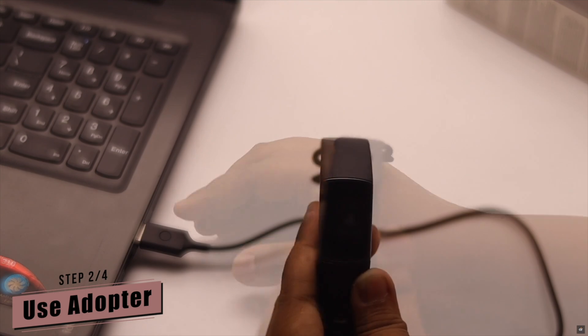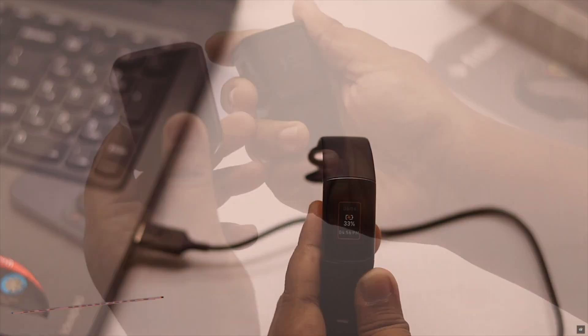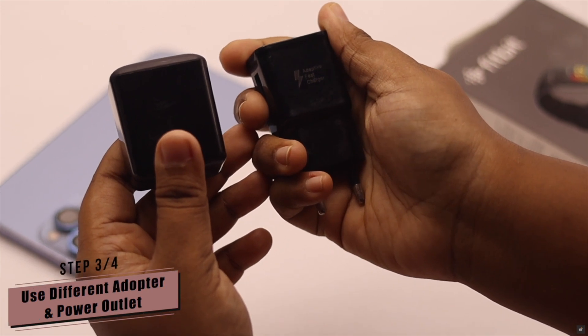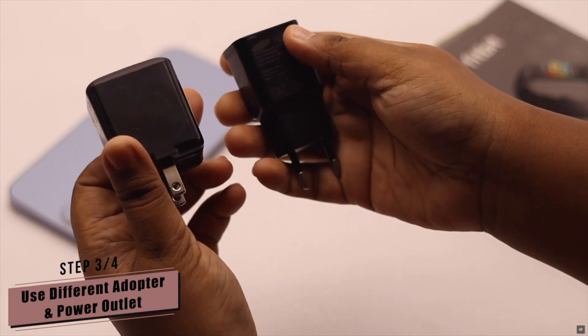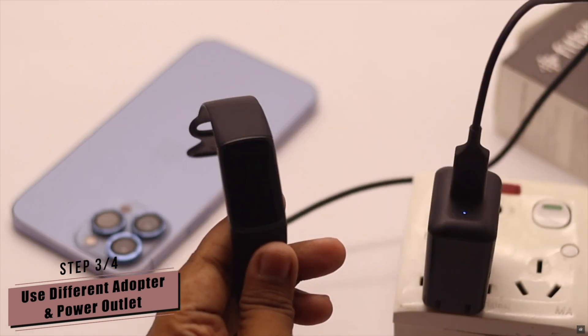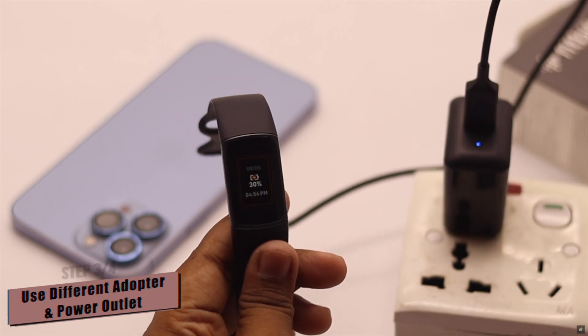If you're using a power bank or PC to charge the Fitbit Charge 5, it can cause slow charging, so use a good adapter. If you're already using an adapter but still are not able to charge your Fitbit Charge 5, then change the adapter — it might fix the issue. Also try using a different power outlet, as it can fix the charging problem of the Fitbit Charge 5.